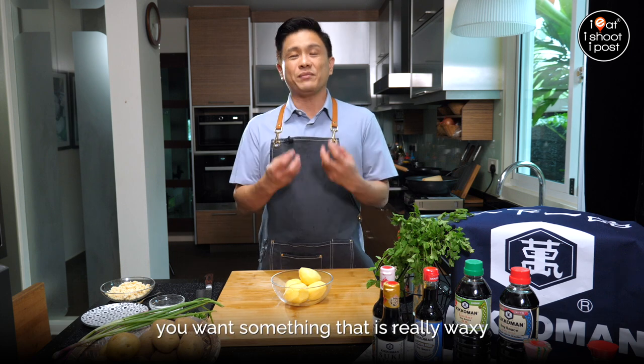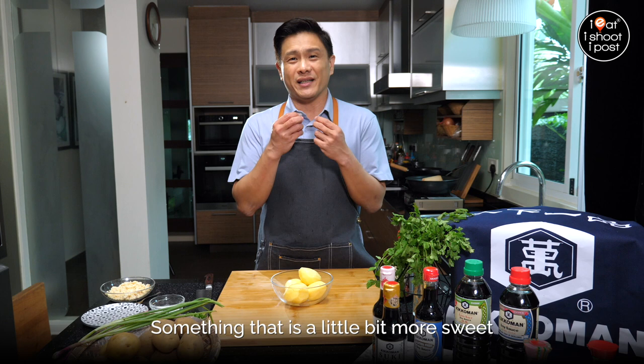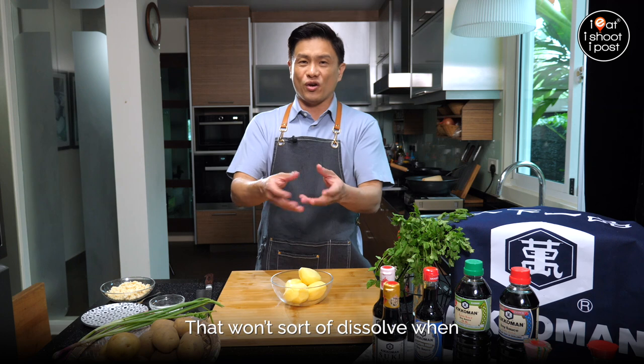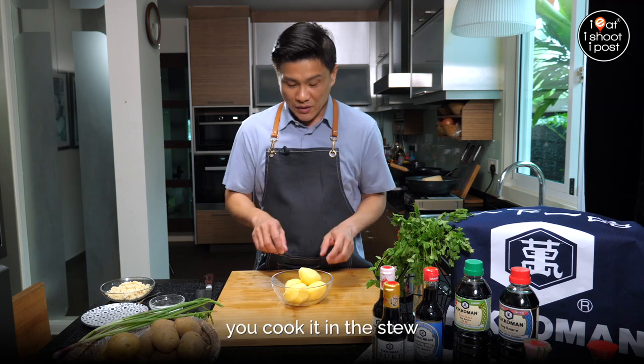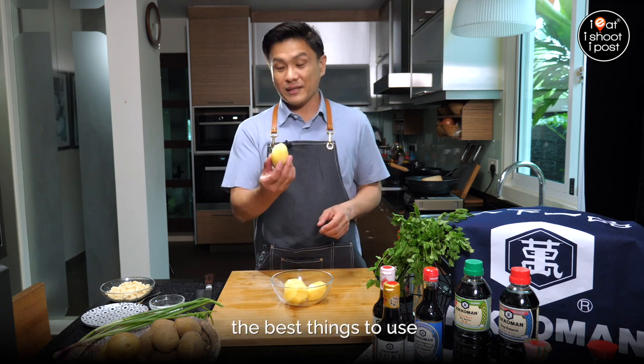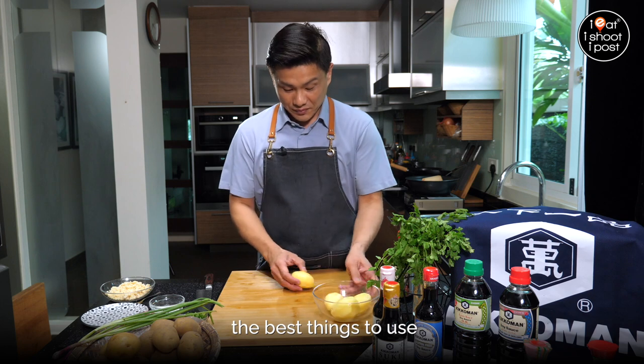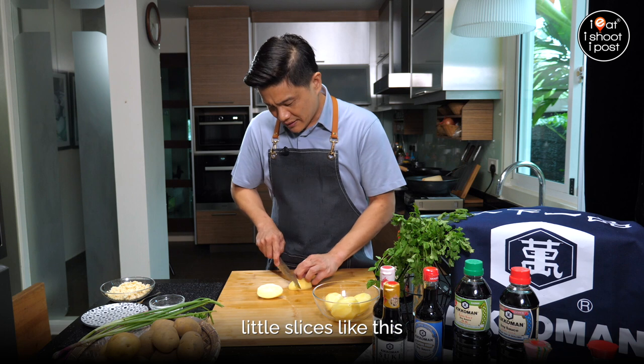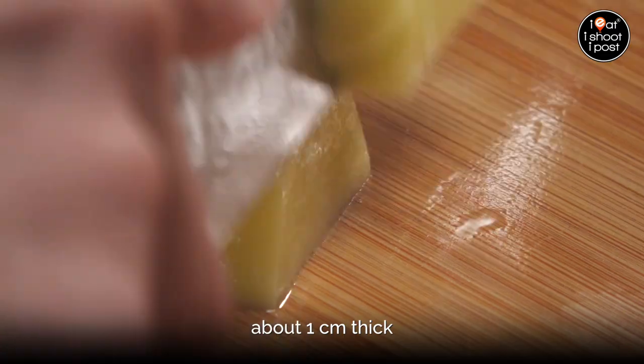You can use russets, but russets are better for mashed potatoes and potato chips. When you want to make this dish, you want something that's really waxy, a little bit more sweet, that won't dissolve when you cook it in the stew. So these local potatoes are the best thing to use. We're just going to cut them into little slices about one centimetre thick.